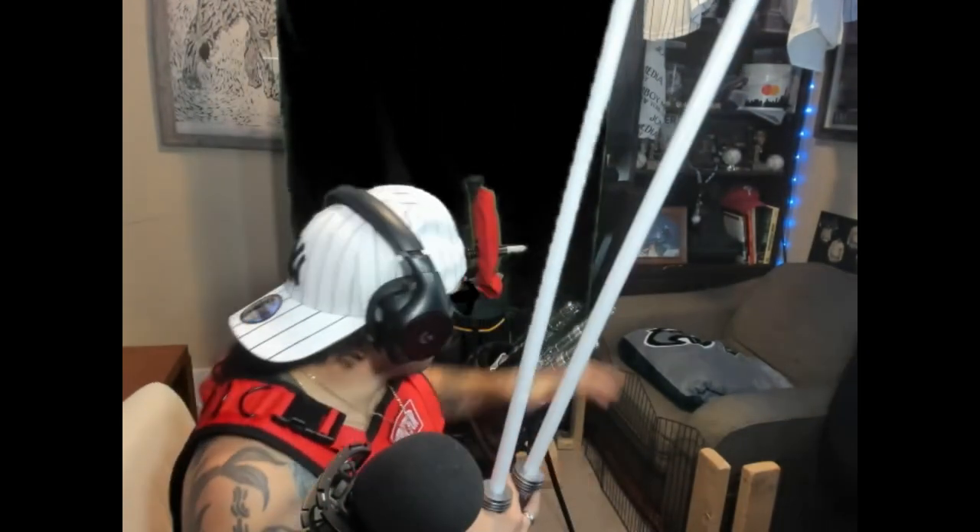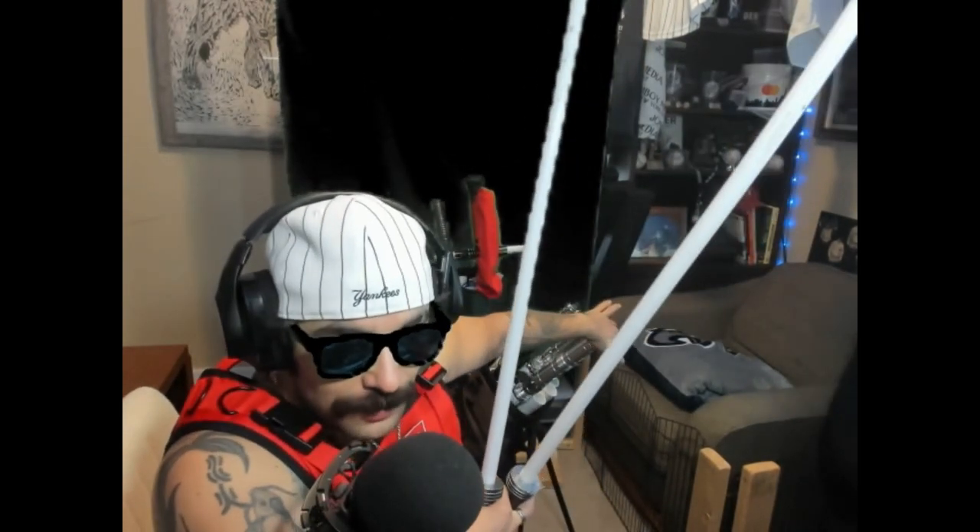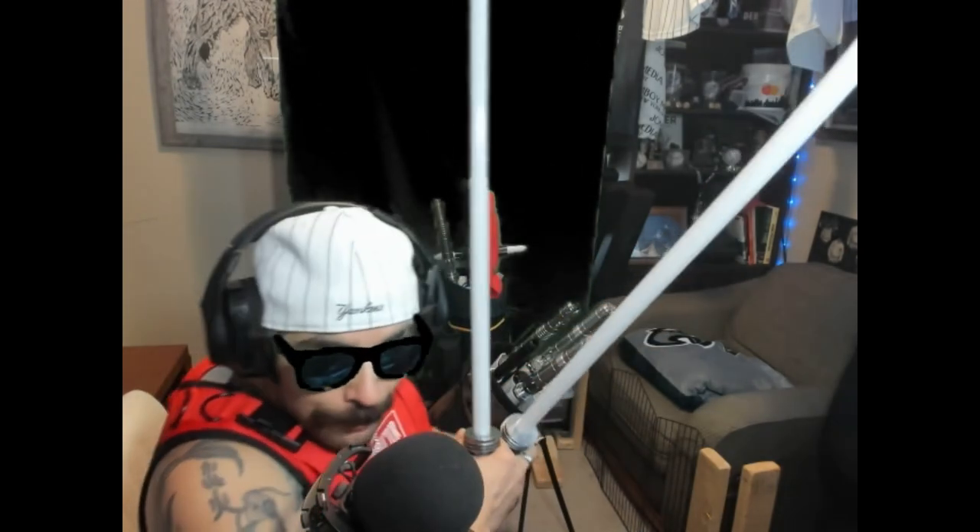I definitely prefer the feel, grip, and everything about the Theory Sabers physically, but software-wise I prefer the Damian Sabers, and I like how easy it is to just plug in and charge. I also like having the regular non-pixel blade so I don't have to worry as much - these are tough as hell and you can smash them together, but replacement blades for the regular ones are around 40 bucks, while pixel blades run 60-70 something, so about a 30-dollar price difference.